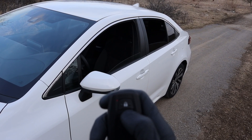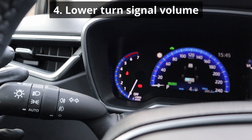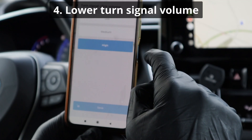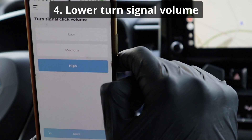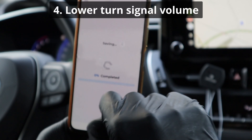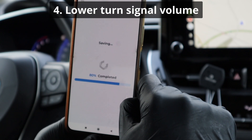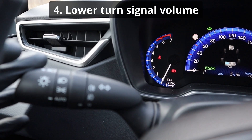Next will be lowering the volume of the turn signal. You will turn the volume down — not very much, but you can still notice it. I like to have my turn signals as quiet as possible. See, they got a little quieter.